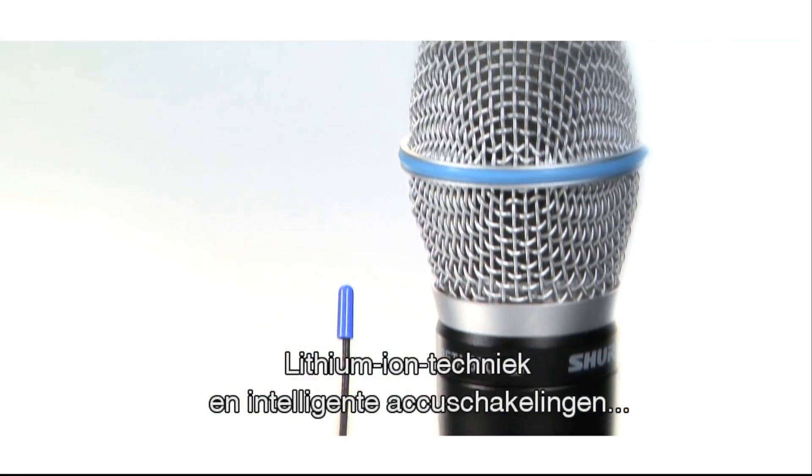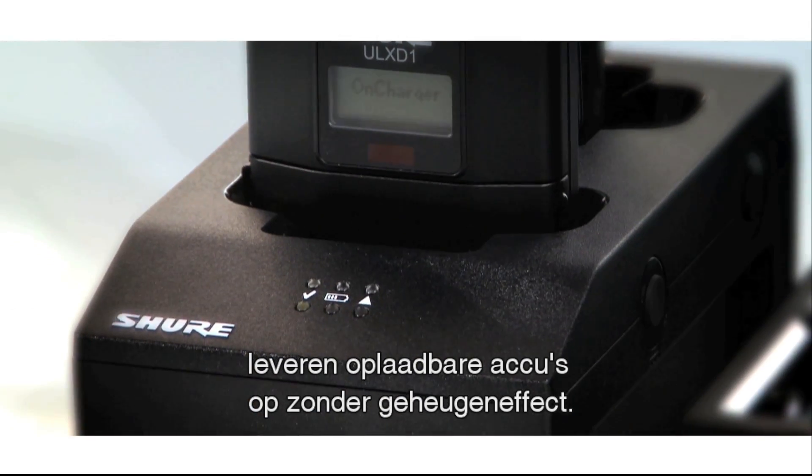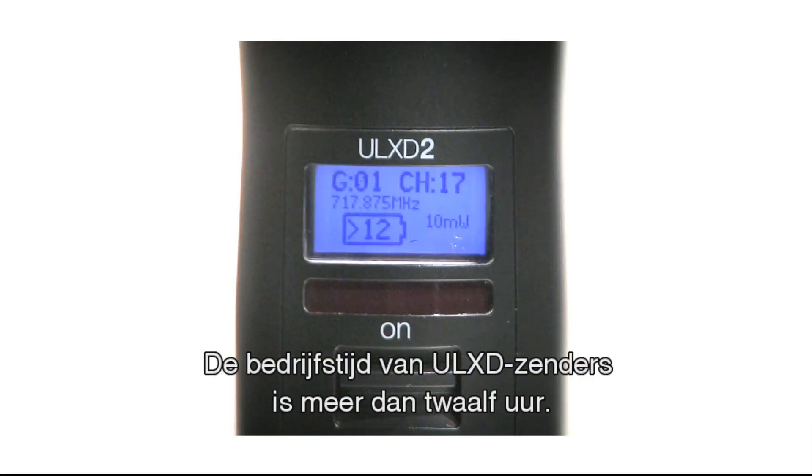Lithium ion chemistry and intelligent Shure battery circuitry results in rechargeable batteries with zero memory loss effect. The batteries can be recharged at any time, and the operating time of ULX-D transmitters is 12 plus hours.